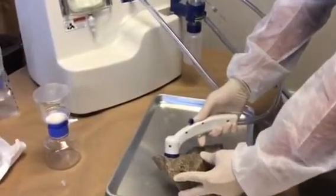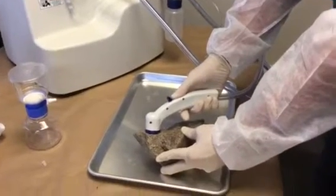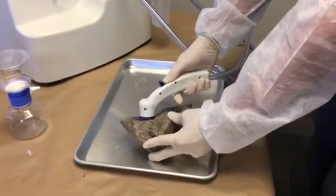I just put the sampling head right on top of the rock, put the solution on, and here we go.